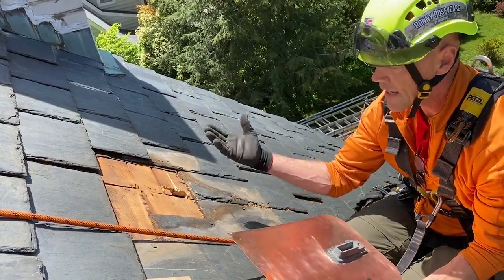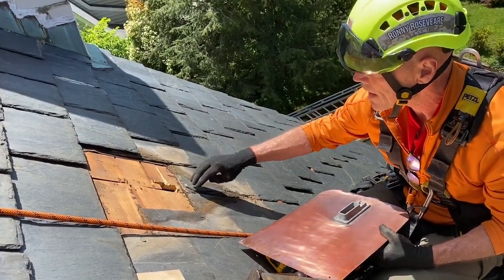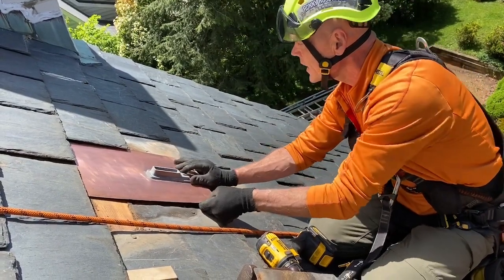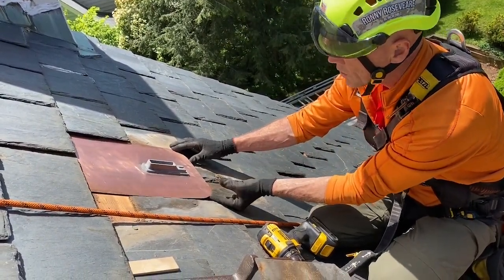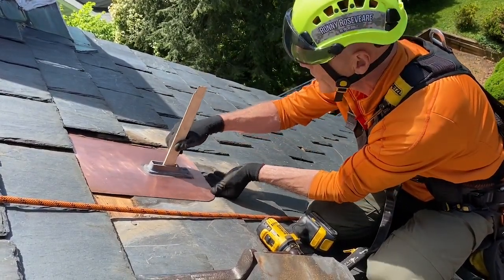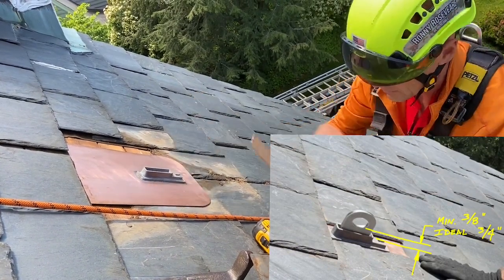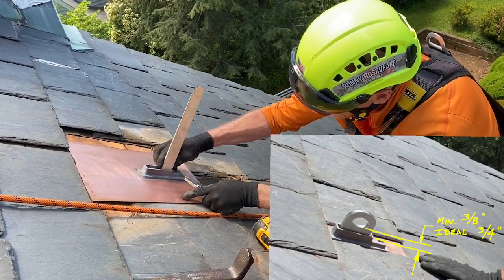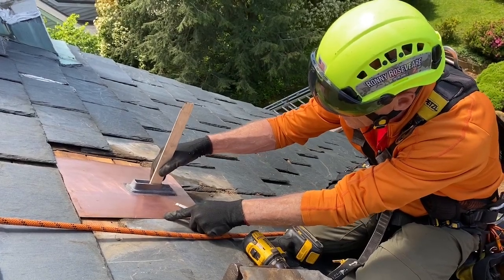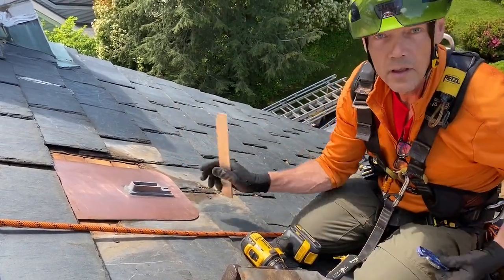Now we've got to determine how much the anchor sticks through. This slate is going to go on — it'll be a short slate, or it could be notched — and it's going to stop just shy of this anchor. This slate will go down, this slate will go down, and the next one will go right on top, sitting in this plane. I'm going to use my shim to go down to the roof sheathing and determine that measurement — from the roof sheathing to the top of the anchor is that distance. Next, we go inside.